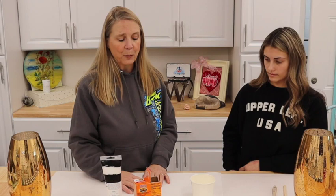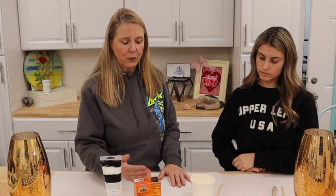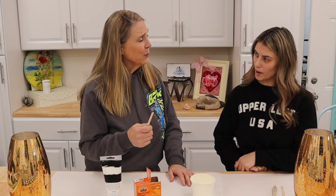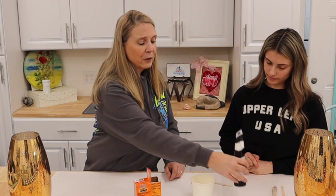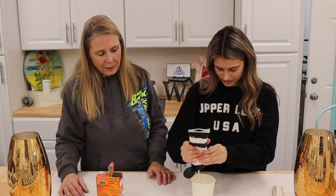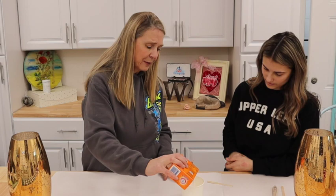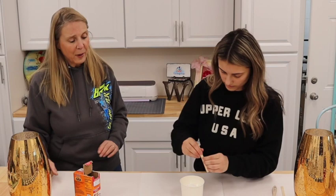The normal measurements are about a cup of paint to a quarter cup of baking soda, but today we're going to eyeball it and start mixing. Take your time as you're adding it in and let it get stirred up really well — you don't want too much baking soda. We'll use a popsicle stick to stir. Michelin, go ahead and put some acrylic paint in there — a little bit more. Good! Now we'll add in the baking soda and give that a good stir.